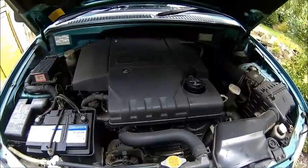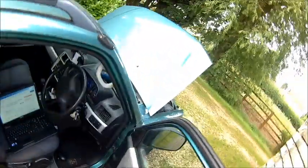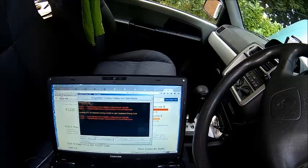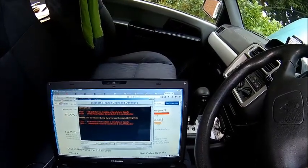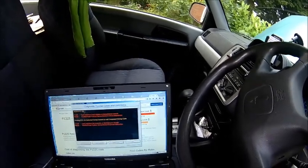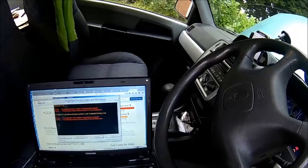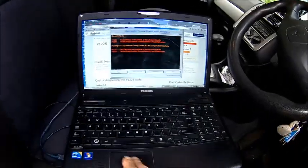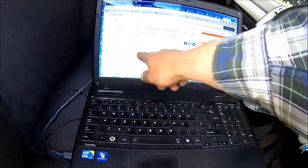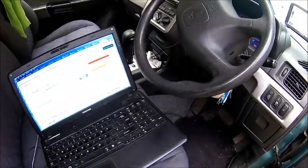It's a bit strange because the first one is throttle pedal position sensor switch B circuit malfunction. So the question is - is it a pedal, because it's got an electronic pedal, or is it, according to this one, a control actuator? Alright, let me take the cover off - I think I've got an idea what it is.